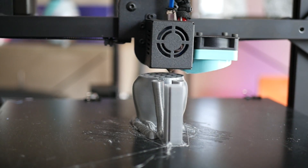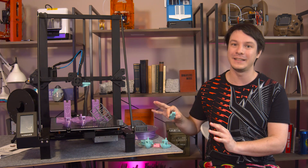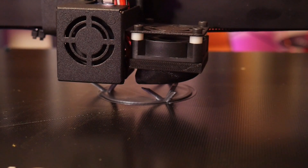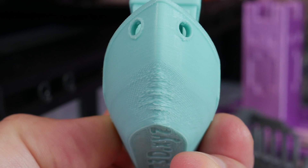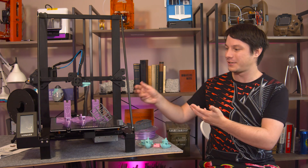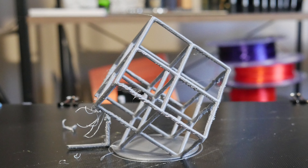In terms of general print quality it's okay. The machine clearly has tons of potential, and small simple prints like these phone charms came out really good, but cooling is clearly the biggest letdown here. All it has is this odd little fan duct on one side, and it's miles away from the nozzle — this leads to poor print quality in areas of steep overhangs like on the bow of this 3D Benchy. The lattice cube torture test did complete, but you can kind of guess which side was facing away from the cooling duct.